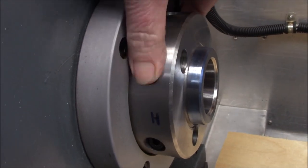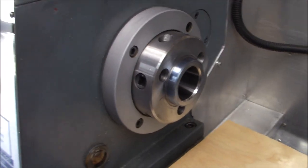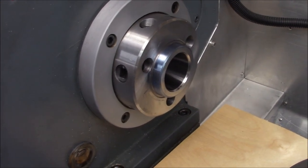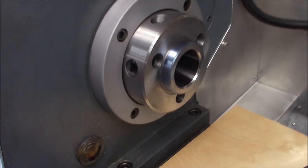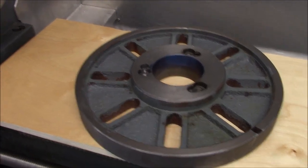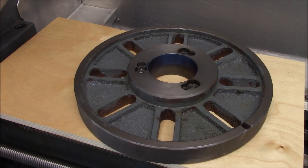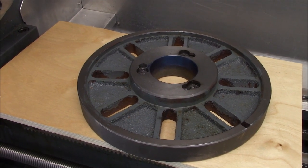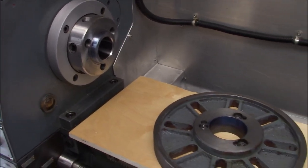I didn't get a feeler gauge in to check the face spacing, but I'll do that in a bit. Based on this, I'm going to say the spindle is fine and the taper is fine — using the faceplate as our reference. I'm going to go back and check those chucks again with the bluing process repeated, but I think both chucks are junk at this point.